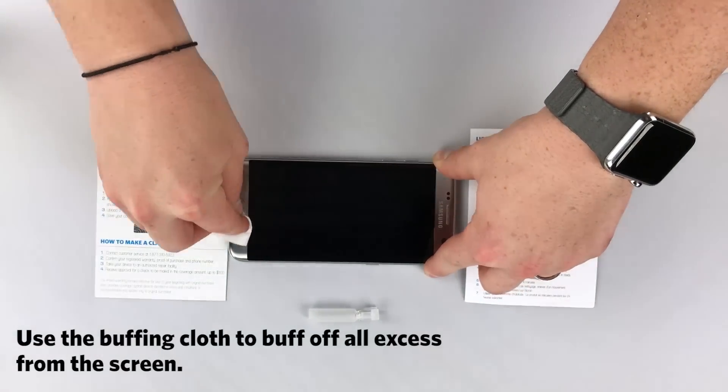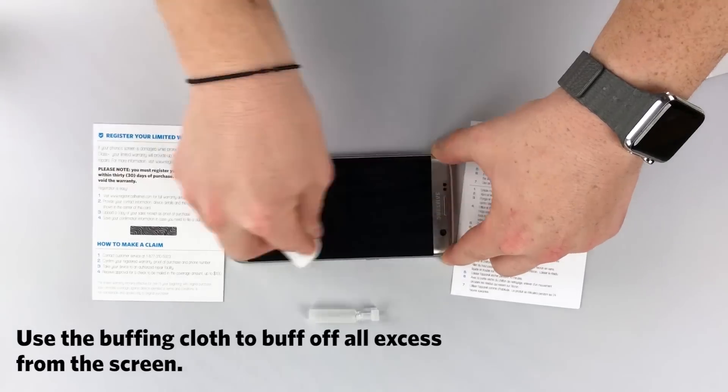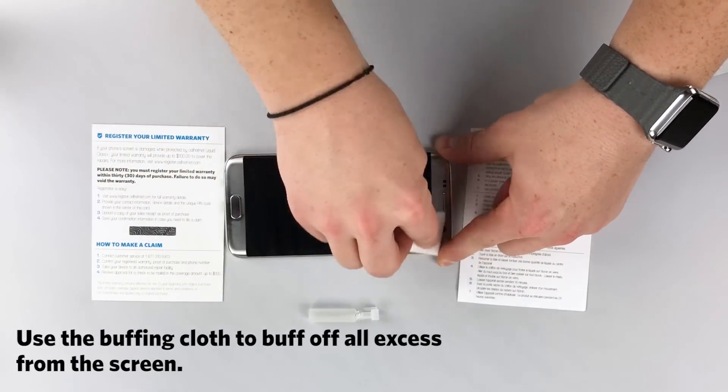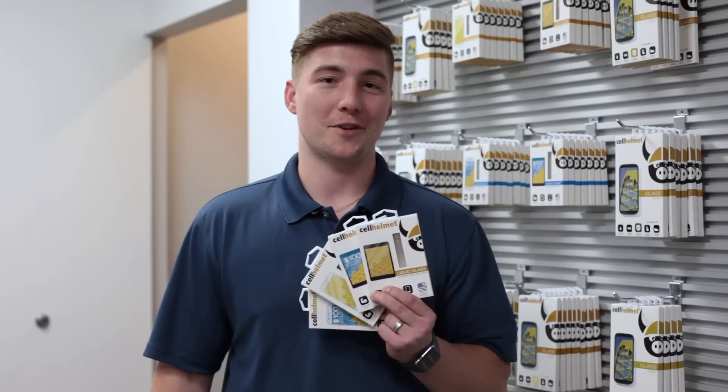Use the buffing cloth to buff off all excess from the screen. Now go ahead and use your phone as normal — the product will cure over the next 24 hours. I hope you learned a little bit more about liquid glass and the best screen protection on the market. Remember: stay glassy — Selheim and partners.